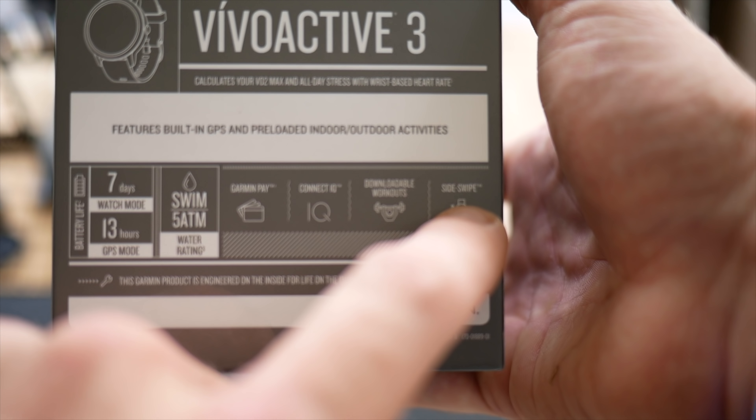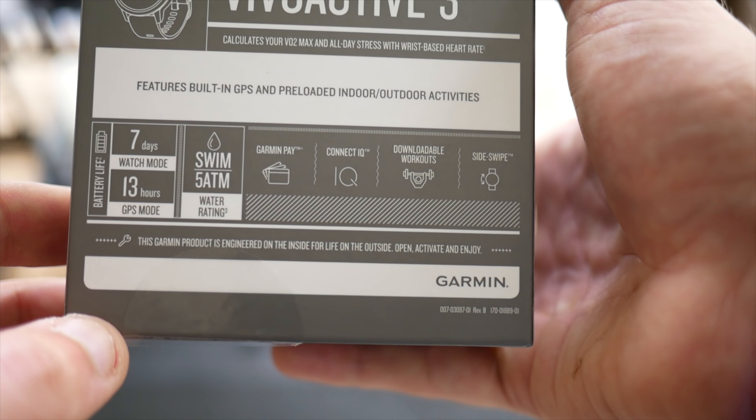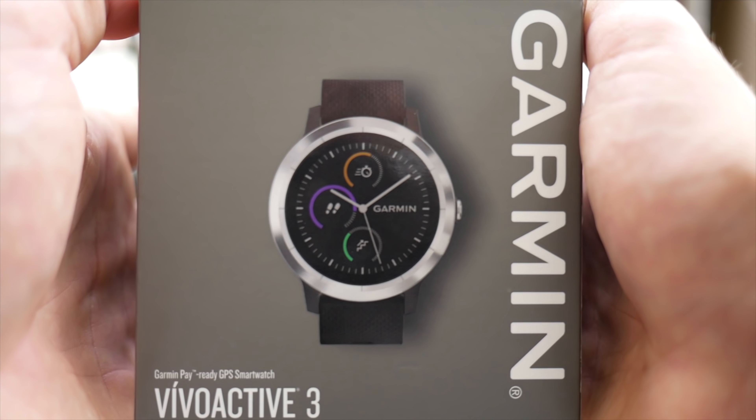Sideswipe might be a new way of navigating the user interface, so it'll be interesting to look at in my review. Here's the new band — let's go ahead and open up the box and see what we got inside.